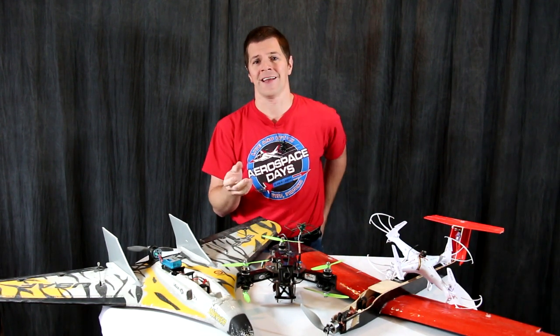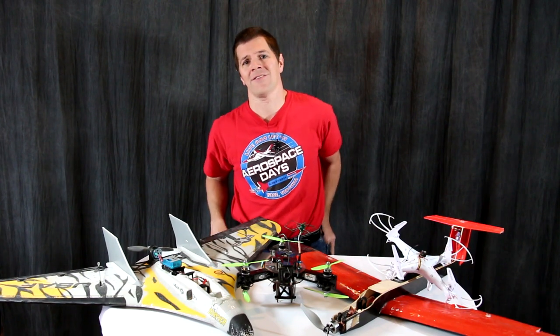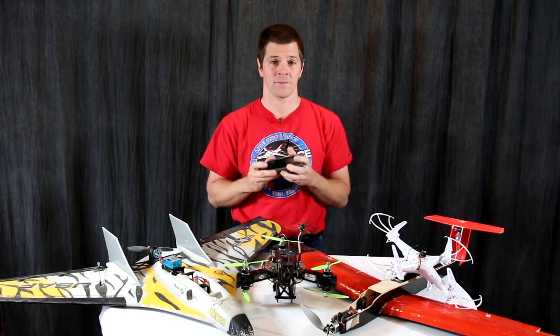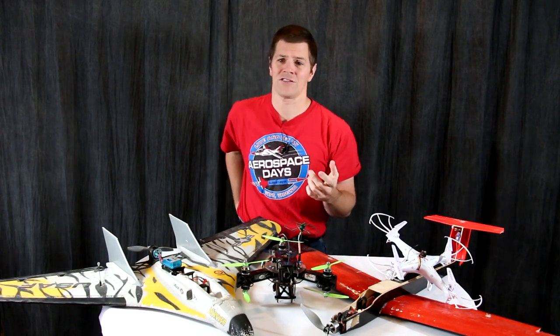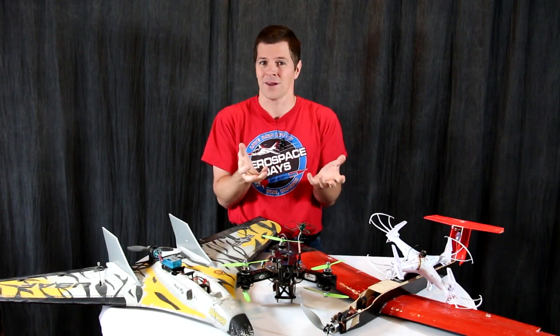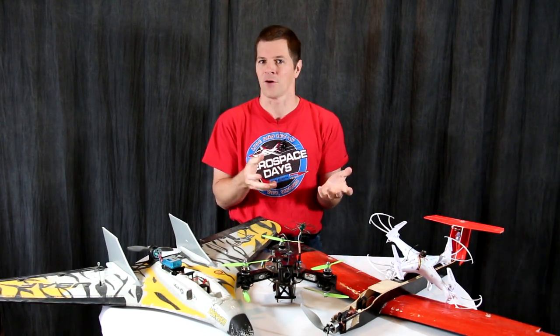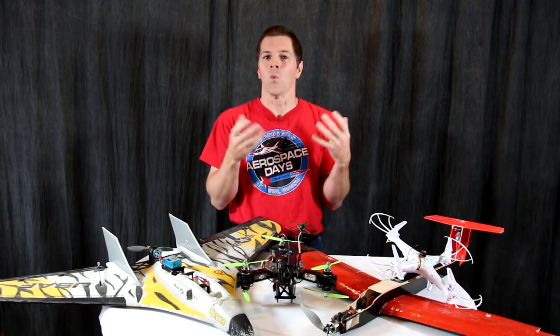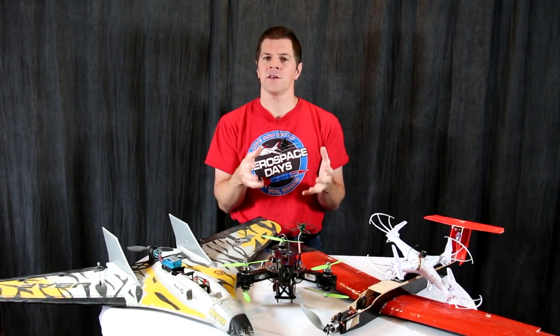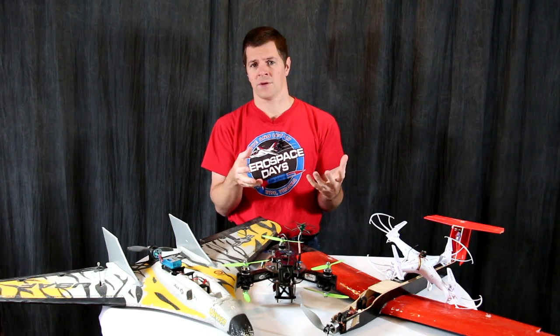So how much is 9 ounces? Well, just to give you an idea, my cell phone right here weighs 6 ounces. Another way to look at it is 2 sticks of butter — that's 8 ounces. So anything weighing about half again more than a cell phone, or more than 2 sticks of butter, will require registration. There are a few things you need to know about registration before doing so.